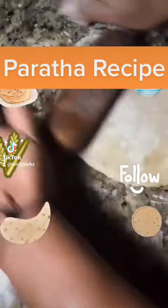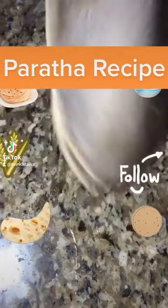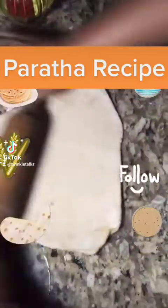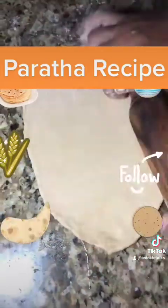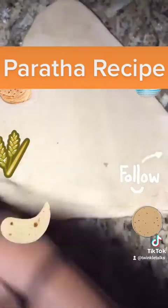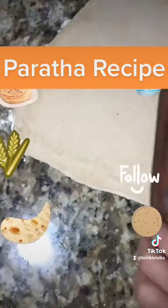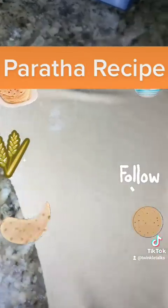Start rolling the triangular paratha gently so that you don't lose the layers. You can make it as big as you can according to the dough you take. Chapati can be made from wheat flour or any mixed flours like ragi to make it more healthy. Once you get a good shape of the paratha, gently take it out on a pan.